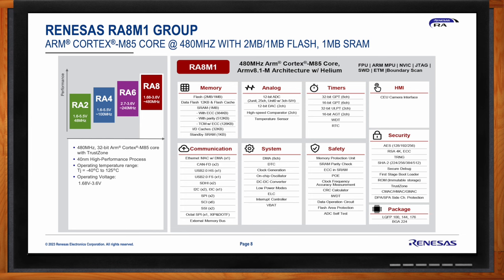The RA8 M1 includes a comprehensive set of connectivity peripherals: Ethernet, CAN-FD, USB full-speed and high-speed, SDHI, I²C, I3C for higher performance serial interface, SPI interfaces, and an Octal SPI interface for higher bandwidth access to external memory. The Octal SPI is xSPI-compliant and supports execute-in-place and decryption on the fly. A wide 32-bit external memory bus allows connection to SDRAM or NOR flash. Analog features include two 12-bit ADCs, 12-bit DACs, high-speed comparators, timers with PWM and motor control support, and an ultra-low power timer operational in low power modes.